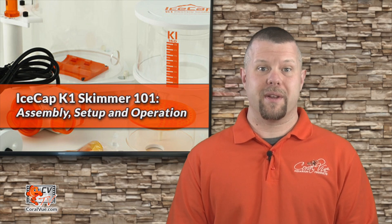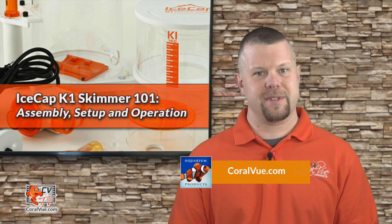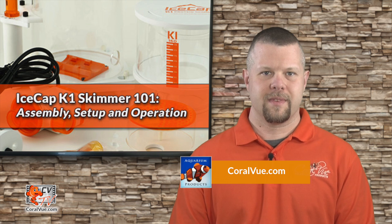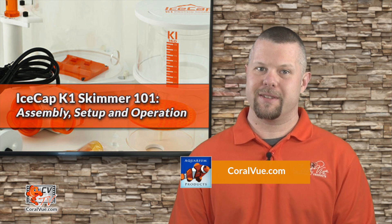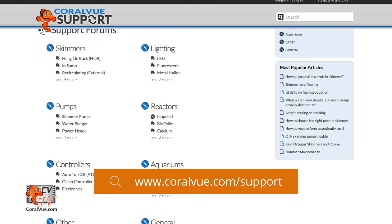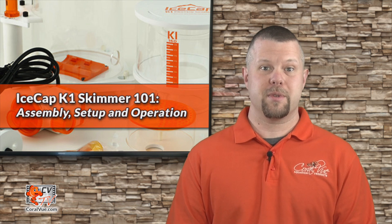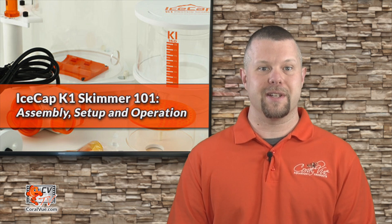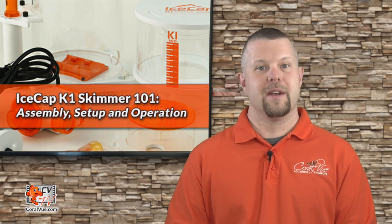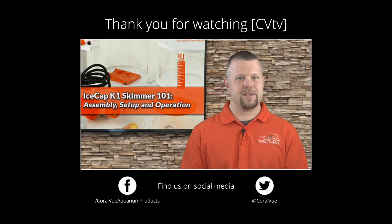If you'd like to learn more about the IceCap K1 Protein Skimmers, including detailed specs, high-quality pictures, and replacement parts, head on over to CoralView.com. If you have any questions or issues with our product, don't hesitate to visit our support portal at CoralView.com/support. Our friendly support reps are eager to help. Don't forget to subscribe to our YouTube channel to stay up to date on all the latest product reviews and tutorial videos. You can also follow us on Twitter at CoralView and give us a like on Facebook at Facebook.com/CoralViewAquariumProducts.